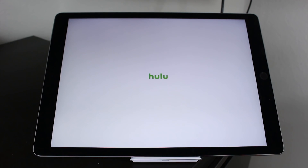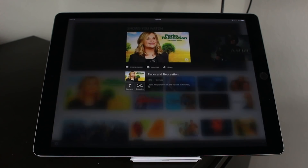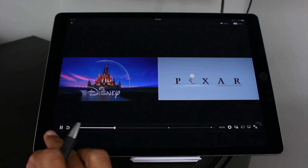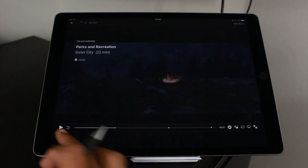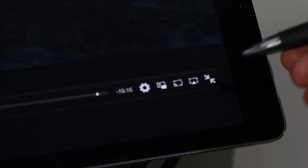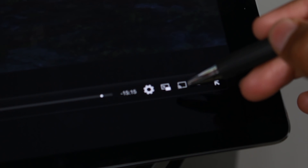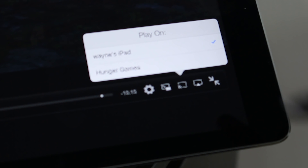Let's say I go into Hulu for example, and I want to play a video. I'm going to go to Parks and Recreation and just play one of them. There's an icon that's going to pop up on the screen right down here — it's the one that looks just like this. This is your cast icon right here, and when you see that, all you do is tap that and it will automatically ask you where you want to cast to.